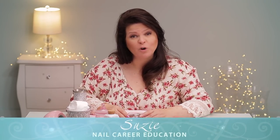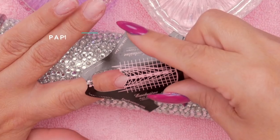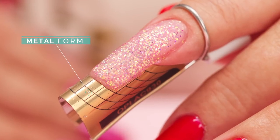Hi, I'm Susie. I know I've showed you many ways to form a nail with a paper form, but did you know that there's metal forms? Let me show you how they work. Let's get started.